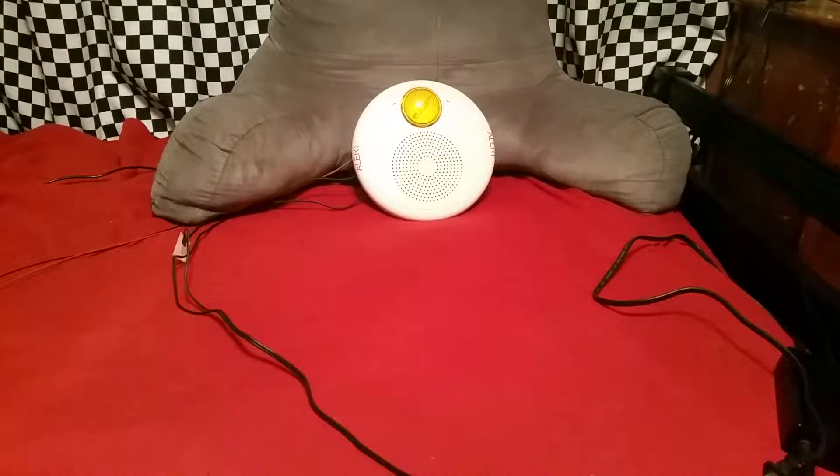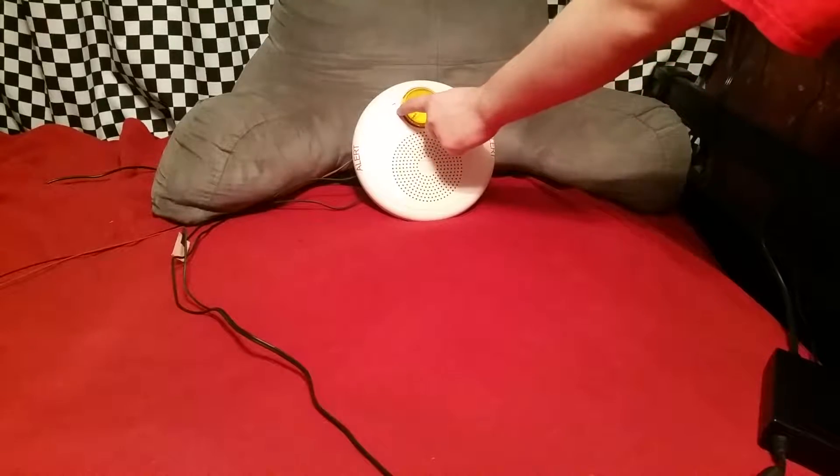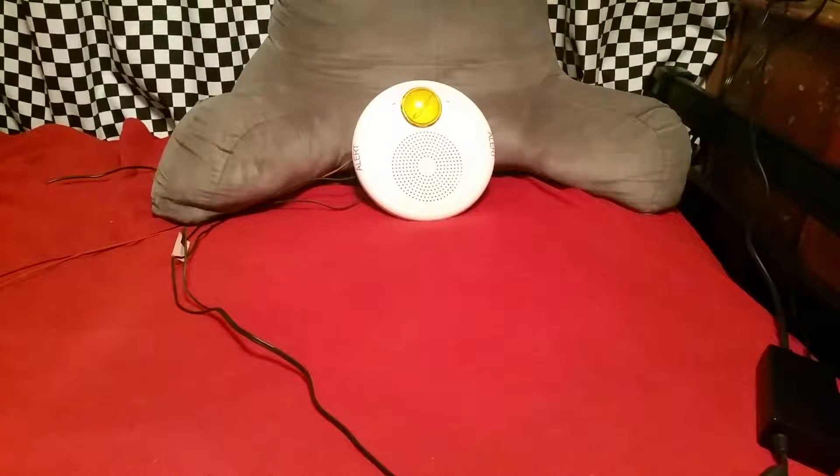Now we're going to test the strobe. This is on the D setting, 85 candela, but it is still very bright. 3, 2, 1.